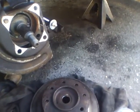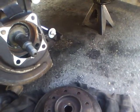Alright, so this is a 1998 Chevy 2500 6.5 turbo diesel. This is a video tutorial on removing a rotor.